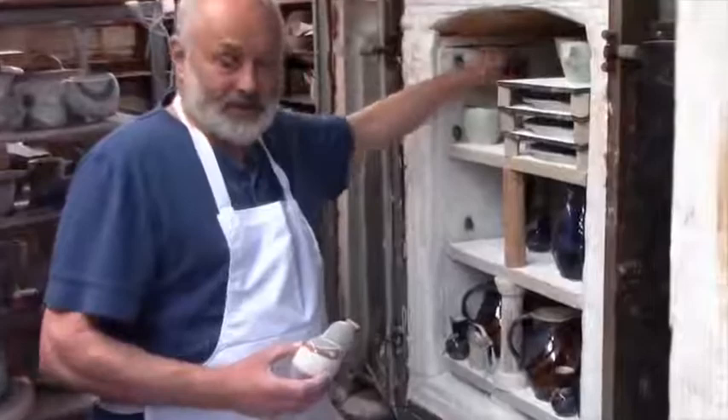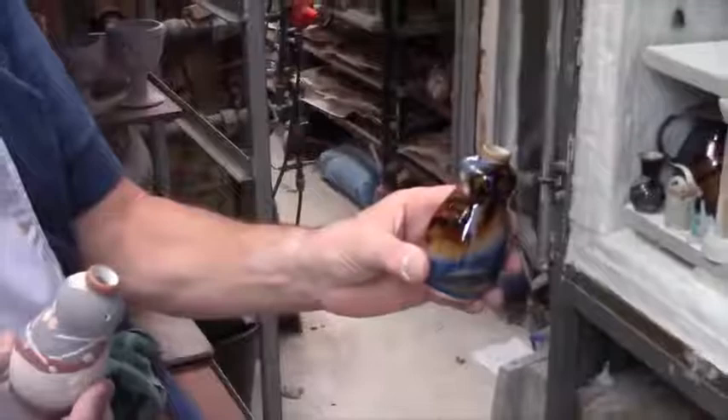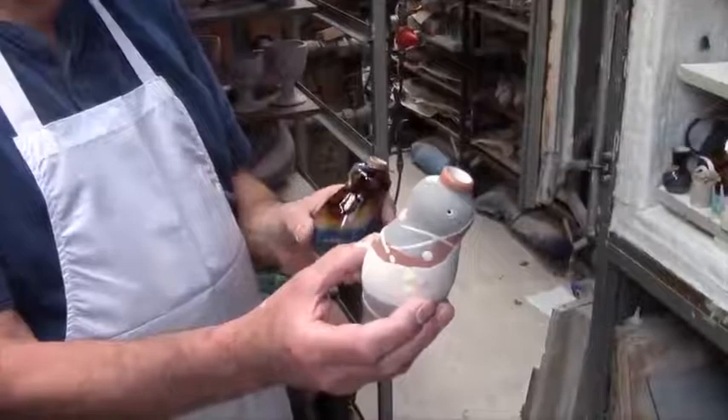It's interesting to show the difference before and after. This is the finished ebb and flow salt shaker, and this is it before it goes in the kiln. It's quite a contrast.